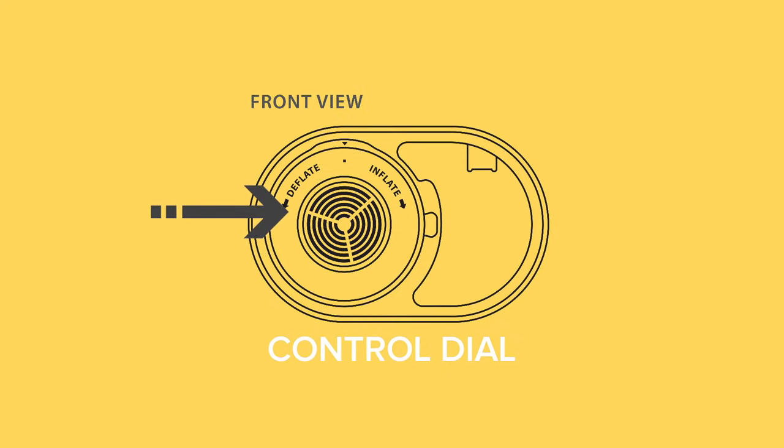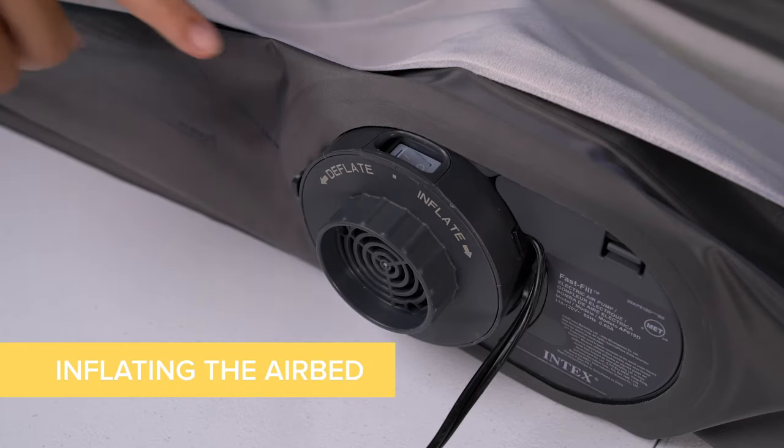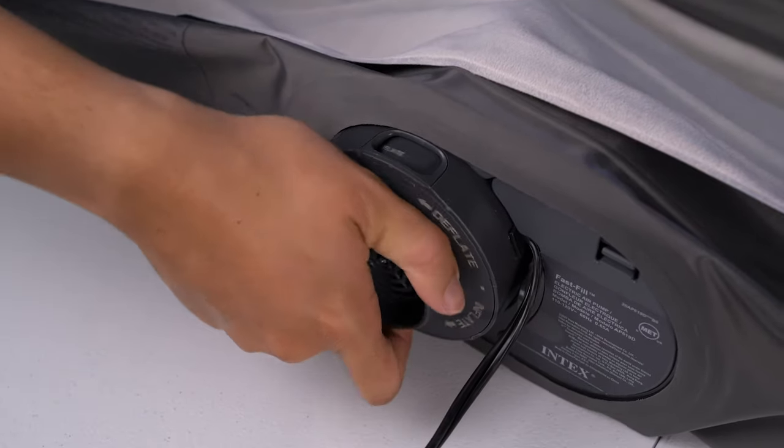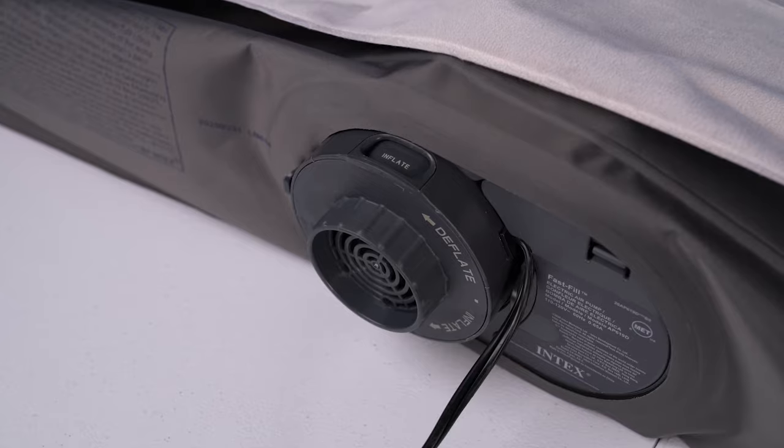Please note that while the power switch is in the off position, turning the control valve in either direction allows air to escape. To inflate the airbed, turn the pump motor on, then turn the control dial clockwise to open the air passage, or in the direction of the arrow indicated next to inflate.